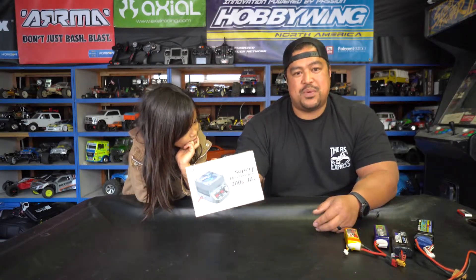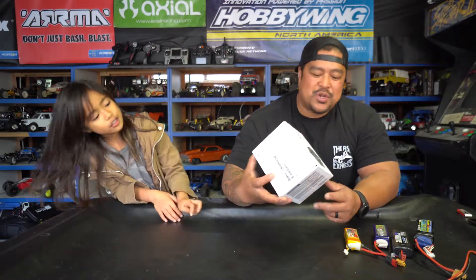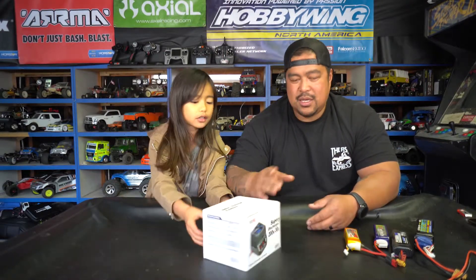This charger will discharge and put batteries in storage mode super fast because it goes to 30 amps. You don't want to run your battery at 30 amps the whole time, but check it out.